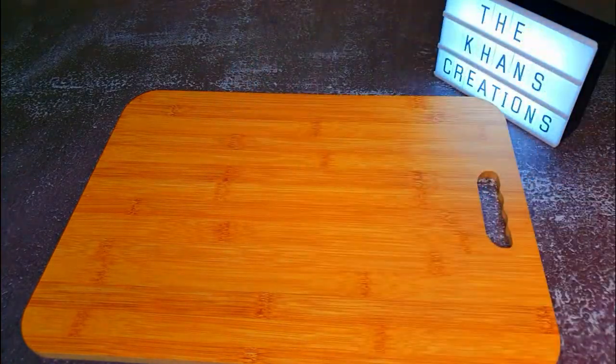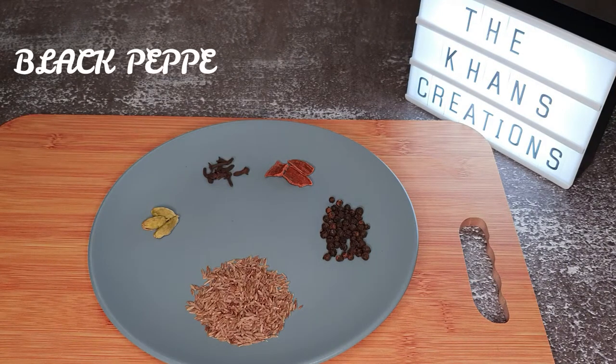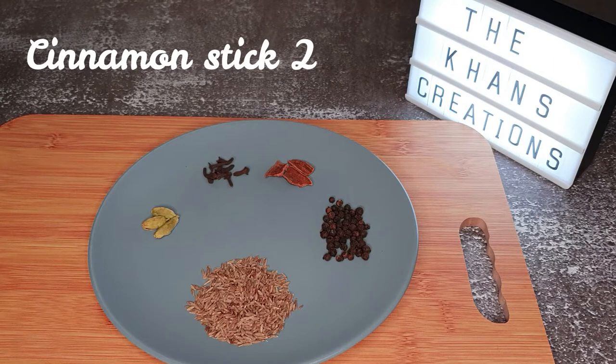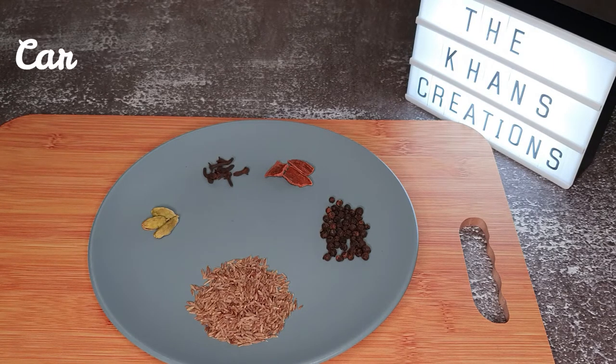These are the spices we are going to use: cumin half tablespoon, black pepper one teaspoon, cinnamon sticks around two to three, cloves one teaspoon, and cardamom two to three.